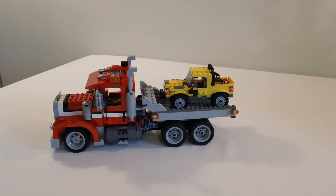Hey YouTube, it's OSUHarding1 here, and today I'm going to do a review of a Creator set. This is the Summer 2012 Lego Creator 3-in-1 Highway Pickup, set number 7347.